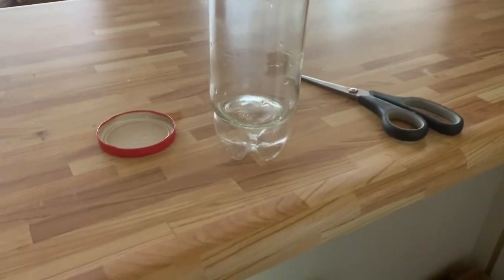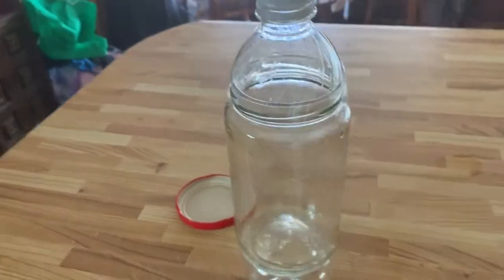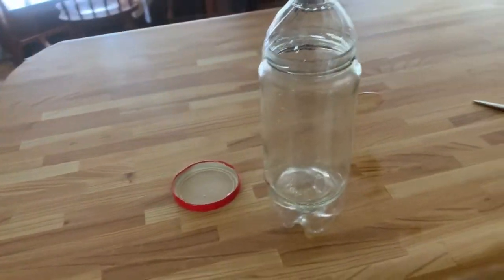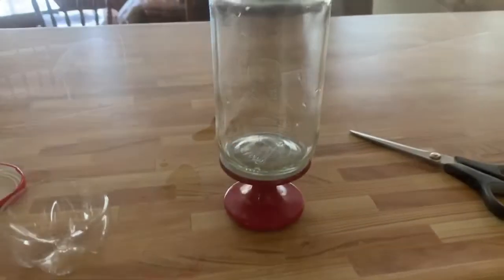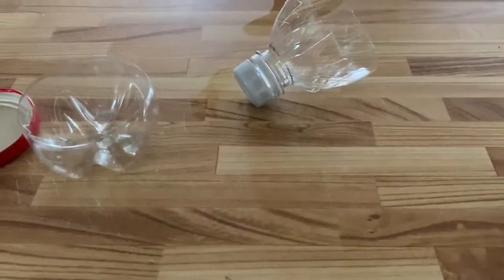So I decided where I wanted the top and bottom to go, but I didn't really like the bottom part, so I ended up changing it. I found this old candle holder in the cupboard and I used that instead.